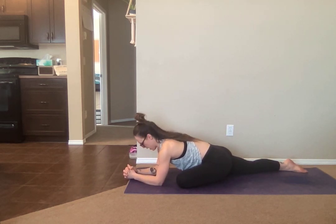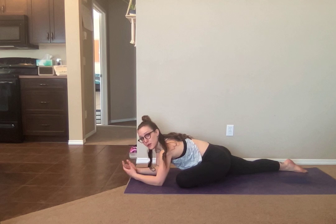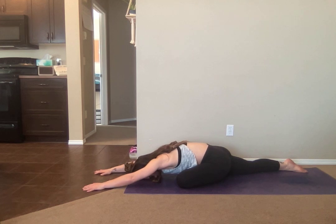Find that length of your spine so that you're not just collapsing in and not able to breathe. Because if you can't breathe, your muscles are going to suffer. And if you feel really, really good, you might extend your arms all the way forward, allowing your forehead to rest down to the floor.